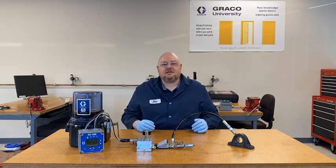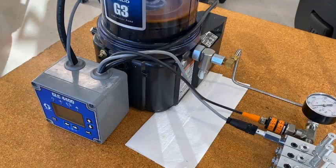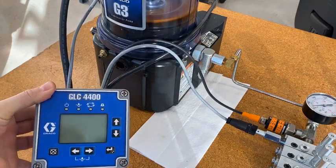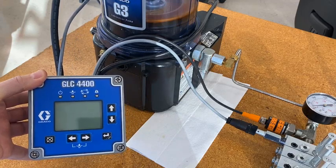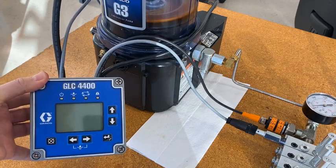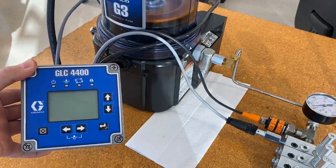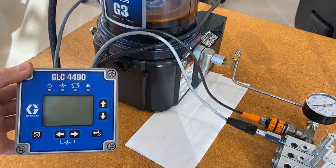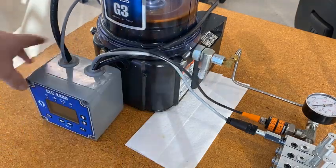Let's take a look at our setup for this demo. First, the controller — this is our GLC 4400 controller. At the time of this recording it's the only controller we make that can monitor both a cycle input and a high pressure input. A couple years ago we redid the firmware in the GLC 4400 so that the third and fourth inputs could be configured as a high pressure warning or a high pressure fault. I will go into more detail on that later.